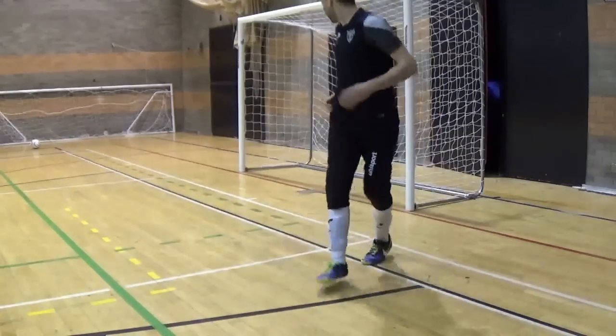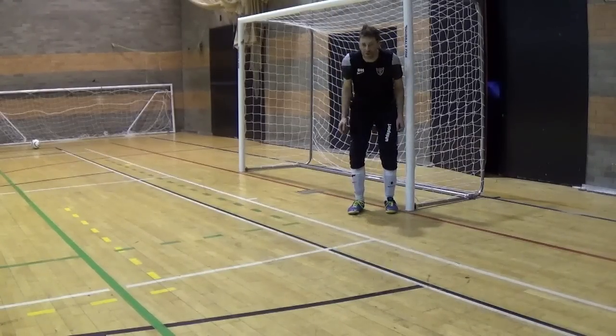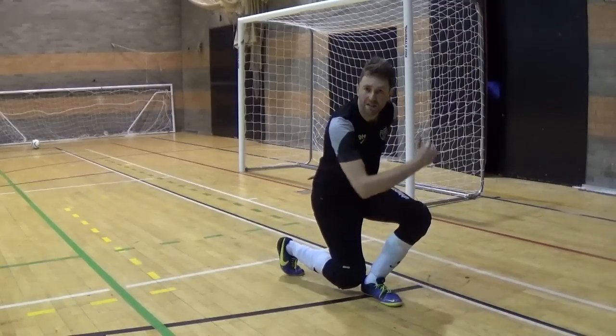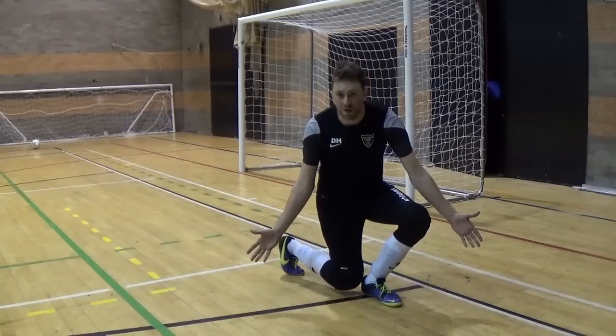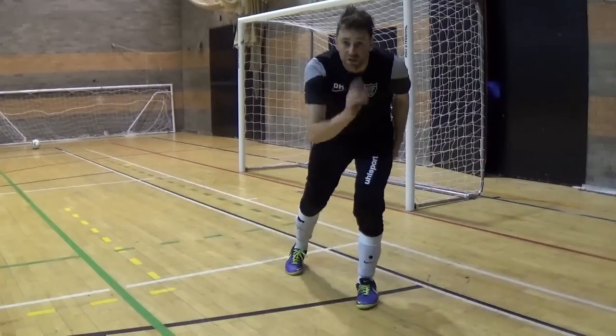I'll show you from the other side just for completeness. This time we're going down with the other leg, but the one that's on the near post remains the straight one. The striker is coming down this side. I come out, down with that leg. My straight leg is covering the near post, the back leg is covering a lot of the far post. Bring my arms through. There's only a very small area that this striker is going to score from.